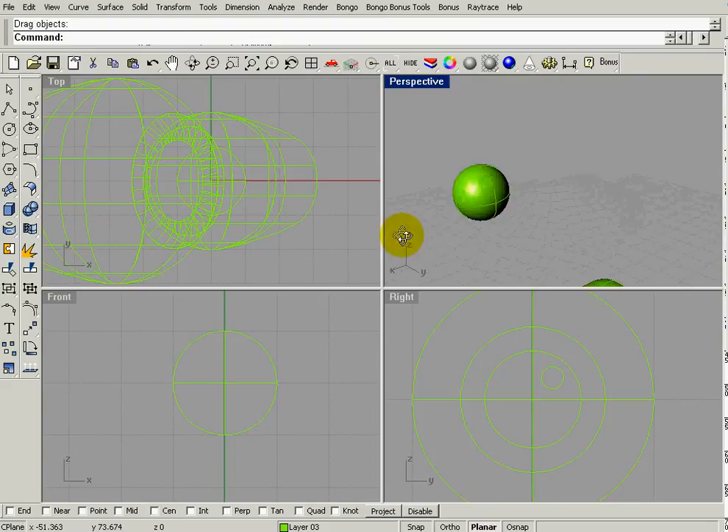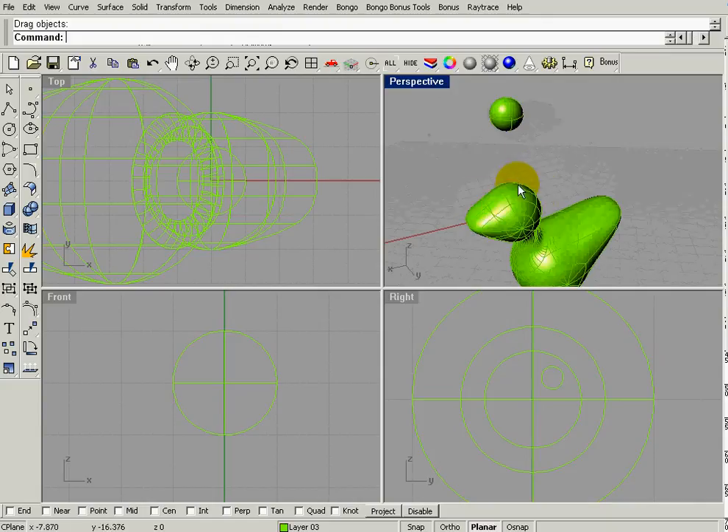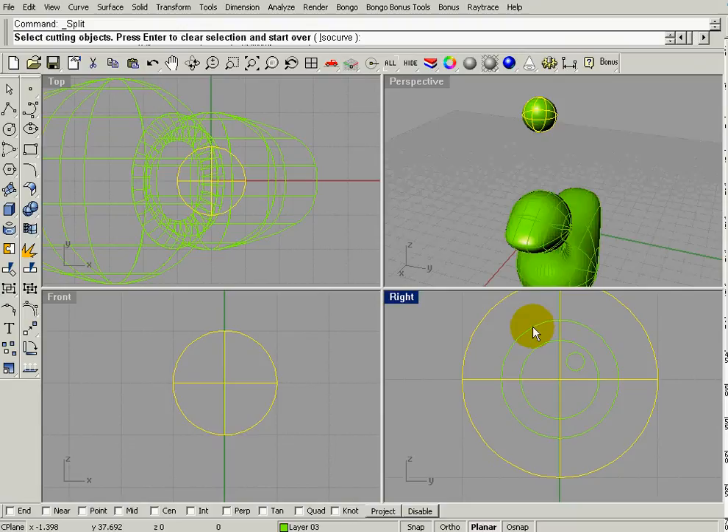If you look in the perspective view those curves are not actually visible. What we want to do is take this sphere — which is going to be the white part of the eye — and split it with the first curve we made. Remember, a curve can cut a surface, and the sphere is a surface, not a polysurface.